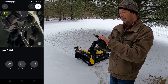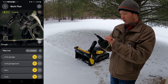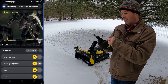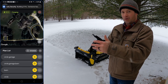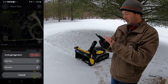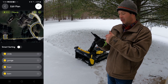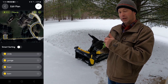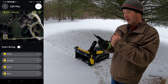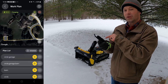I can have it do any one of those areas or a combination of them. In the work plan section you can add those different areas. I'll have it do all of them. You just go in and select which plans you want, and the order they're listed is the order it does them. I have it doing the circle first, then the garage, then coming back and doing the front on its way back, then doing the barn last.